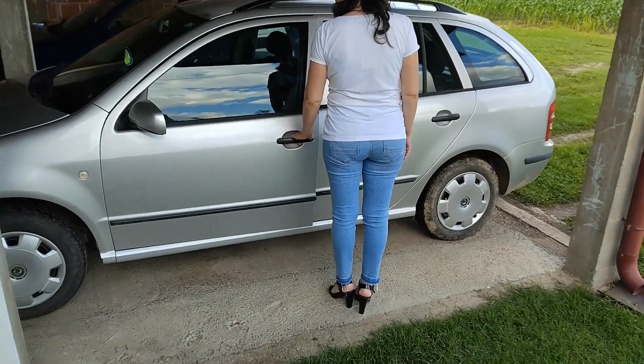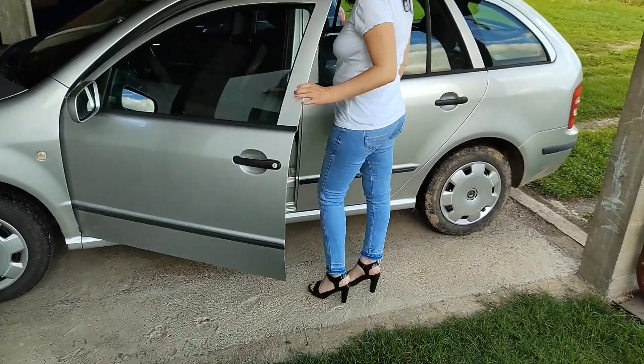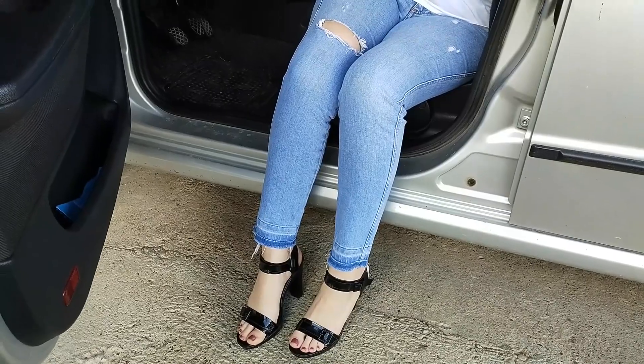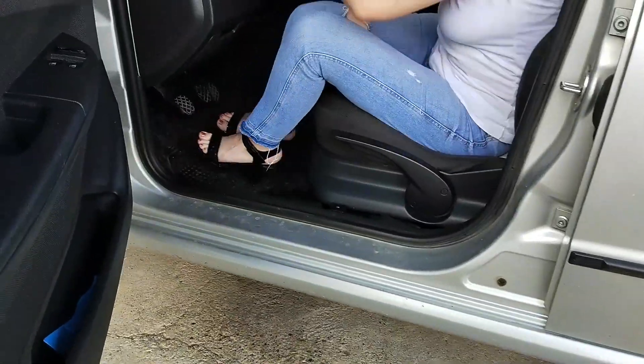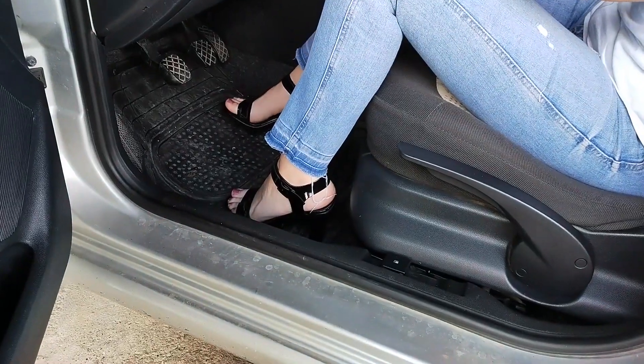Hi everyone and welcome to another video from Danka Praktik. In this video you can see how to drive in high heels. As a woman there's a good chance that sooner or later you'll have to drive in high heels. This video will give you some tips that should help you do that without problems.